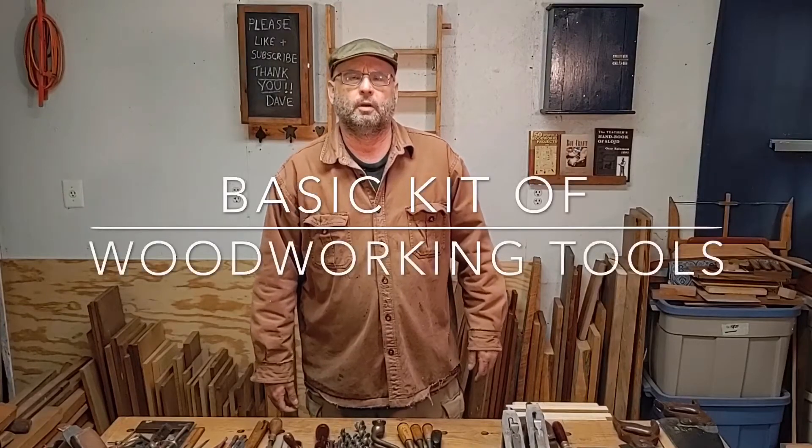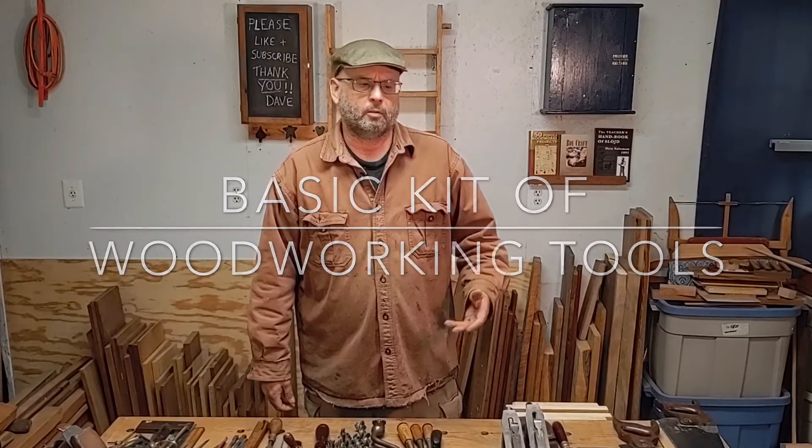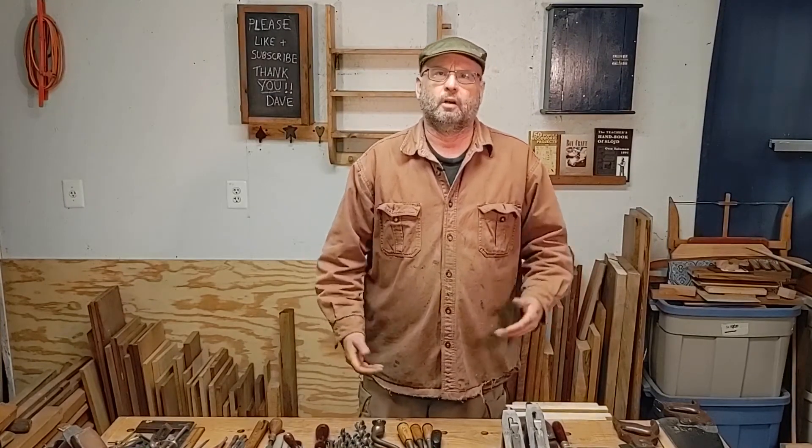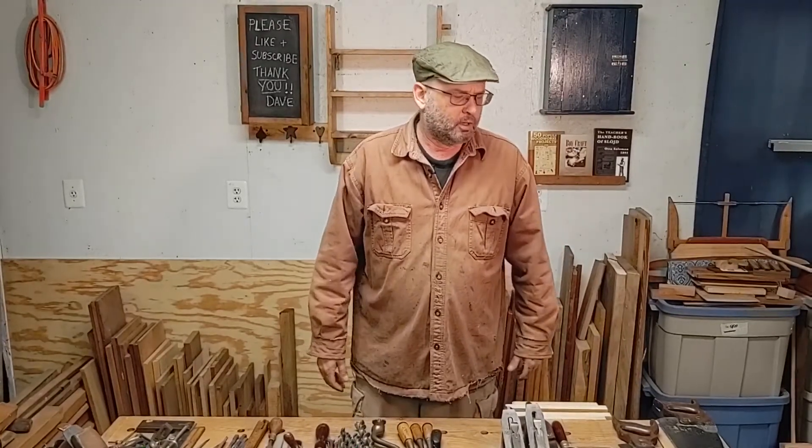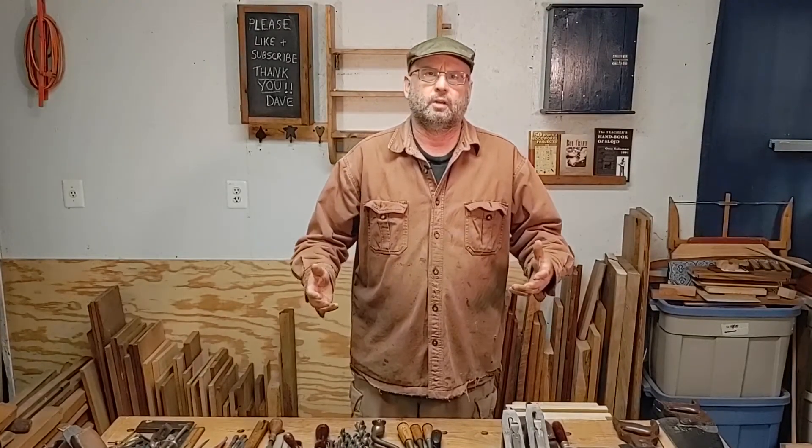Hello, my name is Dave Ahrens. Welcome to my YouTube channel. I thought we'd go over this time just a basic kit to get a child involved in woodworking. Most of the tools that you're going to see here on the table are sized towards a child.